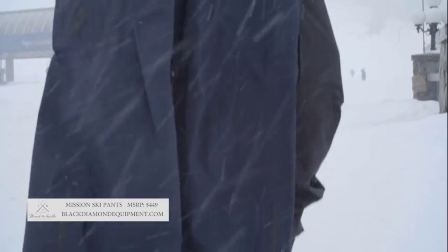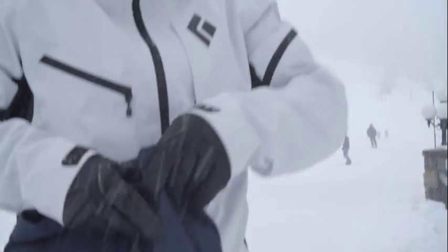This is the Mission pant. It's designed for all-season use and great for a day like today with the snow.